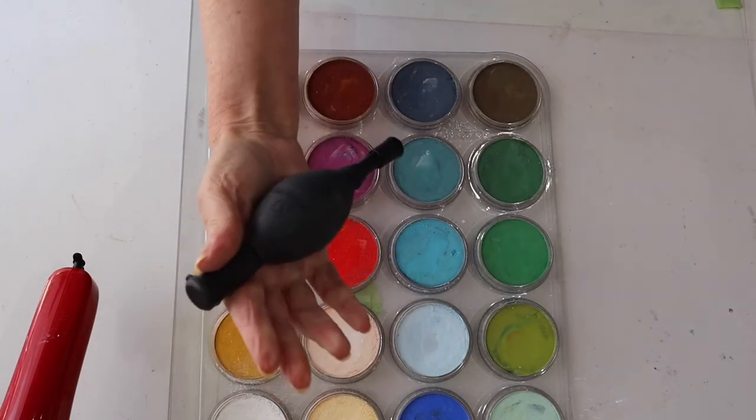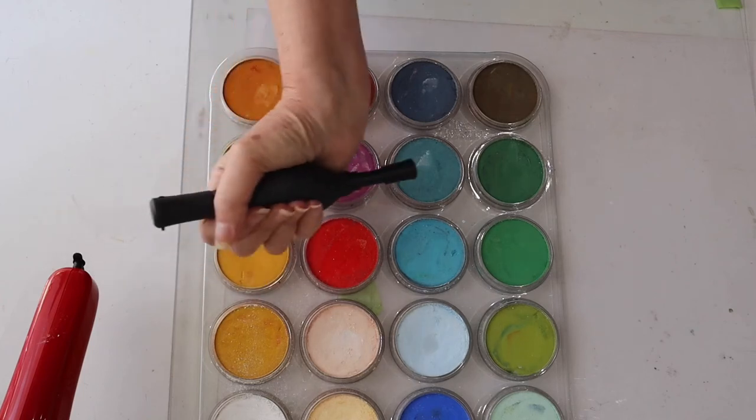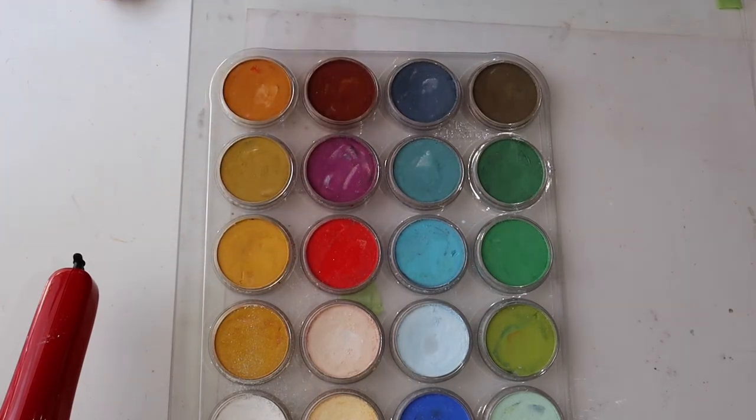I also have a little hand blower and I use that to blow off the pastel from the paper if there's any pastel falling. That's quite handy because you don't want to blow on your paper - having that little tool is a neat little trick.